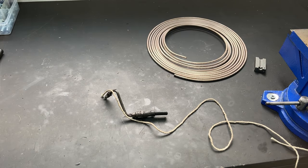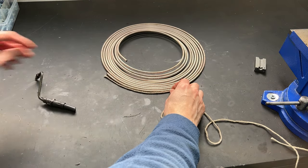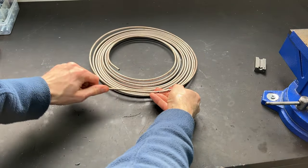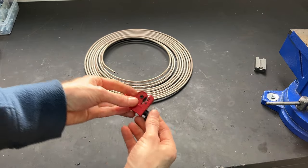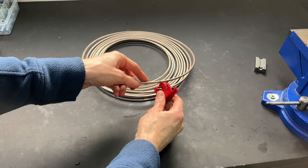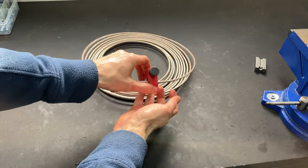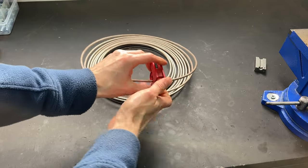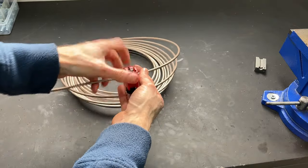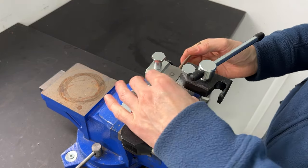Now to cut a section of brake line. Just use a piece of string to measure out how much I need, mark it, then cut it. With that marked out, I'll bend out a bit of pipe using my cutting tool. Pop it on the pipe, tighten it up, and twist repeatedly, tightening incrementally until the pipe is cut through. Then pop it in the flaring tool and put the top of the former on.